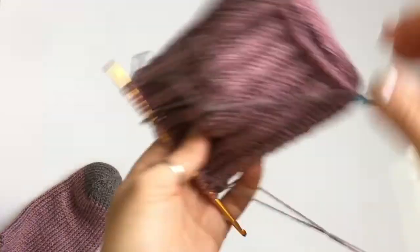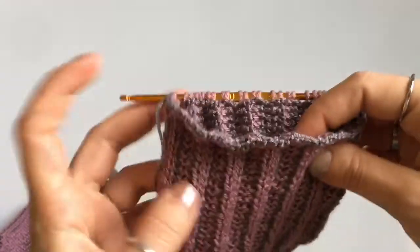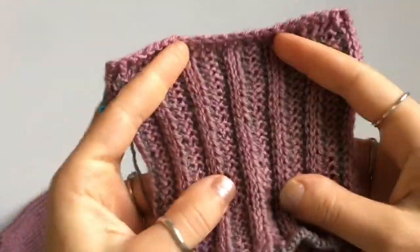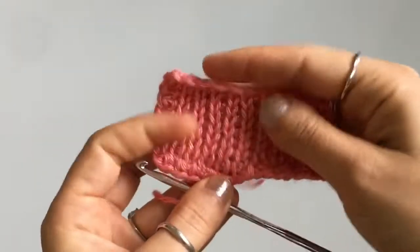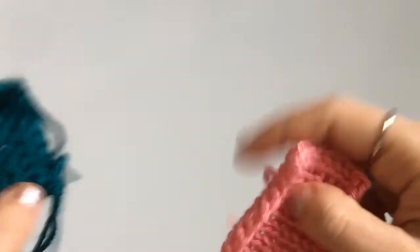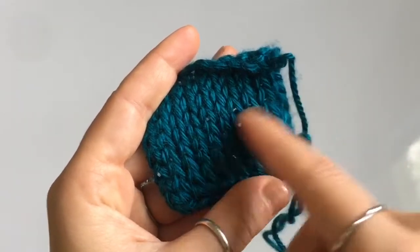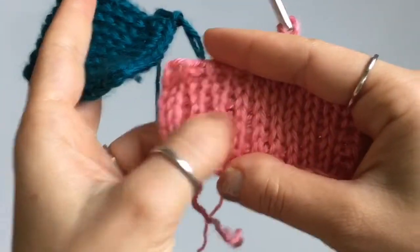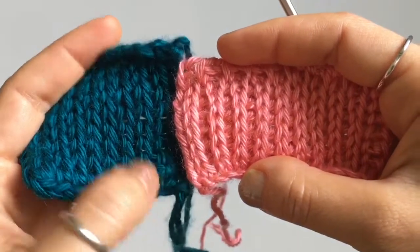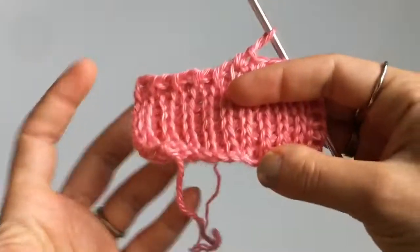We're going to work next week's pattern in the round, so make sure you have a double-sided hook — I'll leave links down in the description box. If you're working things like scarves or blankets that you don't necessarily want stretching too much horizontally, you can just work a regular return pass. Going back to the first samples: this is the knit stitch with just a regular return pass, and this is how the stitch looks with the extended return pass — the stitching is just a little bit wider across, but it's the easiest way to make all of your stitching a lot stretchier.